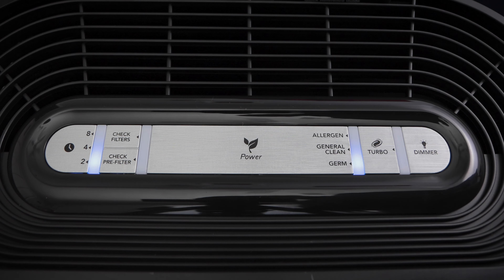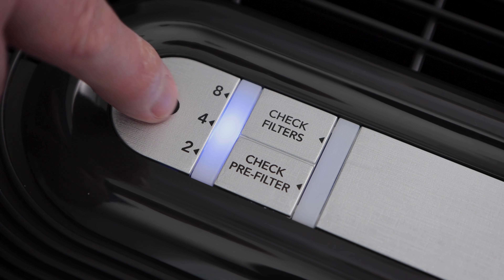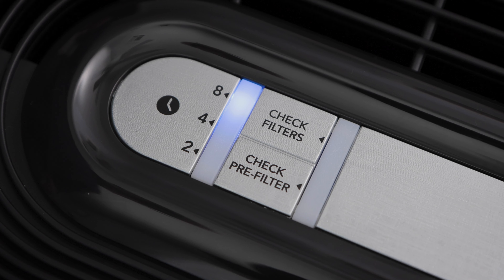Next we have the timer button. Press the button to cycle between 8, 4, and 2 hours. After the time you set it to runs out, the air purifier will shut off automatically.